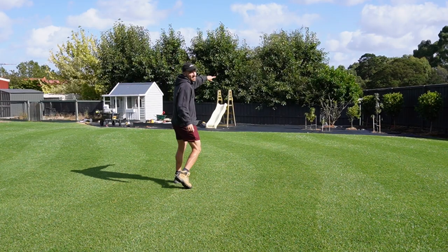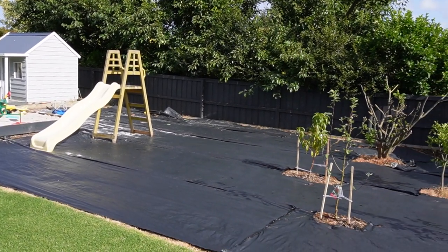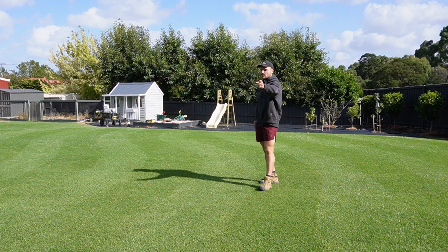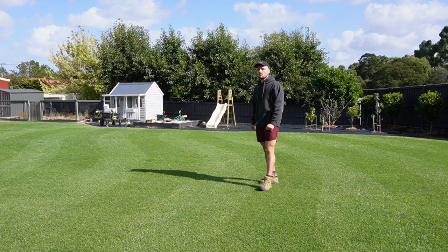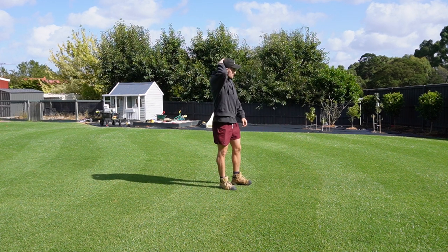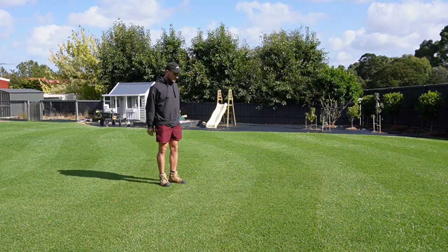You can see over there the weed mat I've started putting out on the kids' playground area, which is really good to finally be getting going. I'm going to bring in play mulch soon, and the garden edging — the same steel garden edging that was already here when we moved in — I'll put that over there as well. Really looking forward to slowly ticking off these projects.